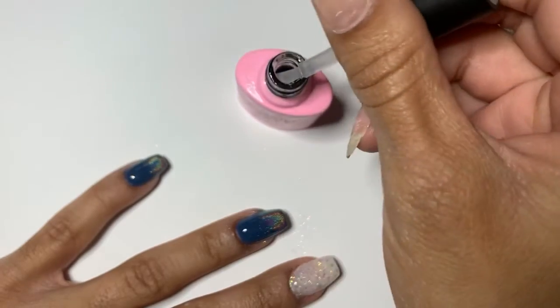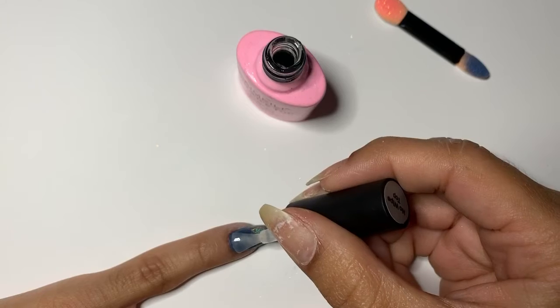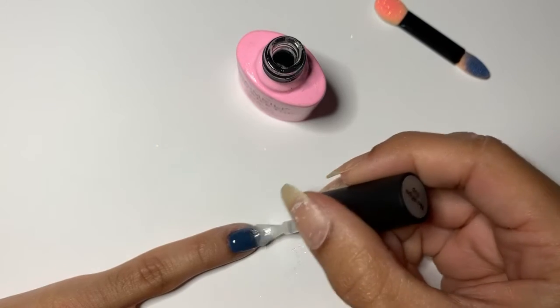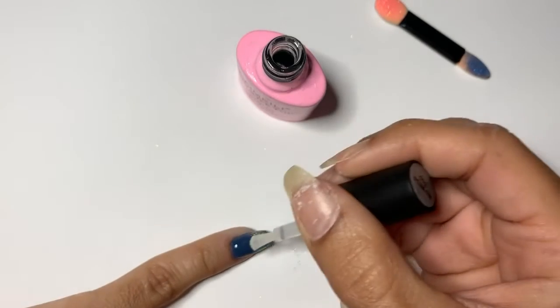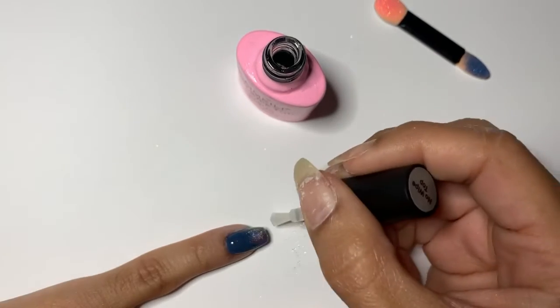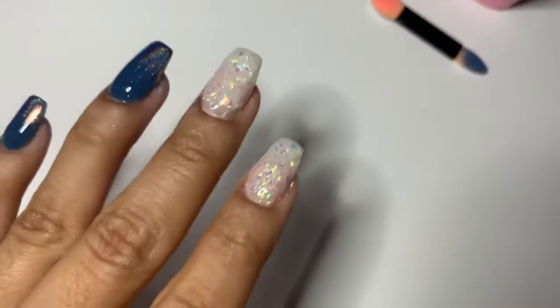Cure fully and the shine is just unreal with gel — I love it. I think chrome on top of anything is such a cute effect, it really accents it. Let me know if this was helpful, I hope it was. Love you guys so much and thanks for watching!